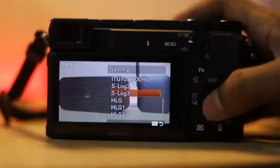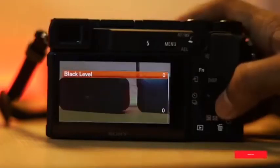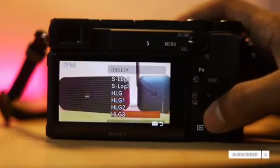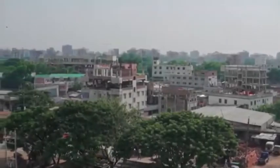The camera has S-Log2 and S-Log3 profiles, along with a 9-inch picture profile and pixel profile options. Using these, you can achieve better color reproduction and a better dynamic range.